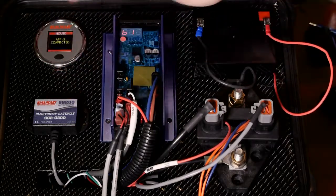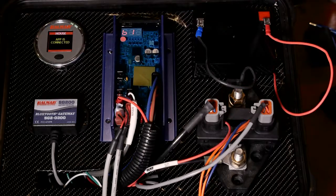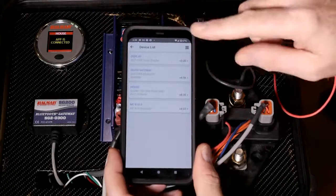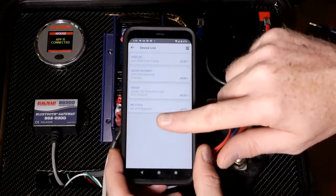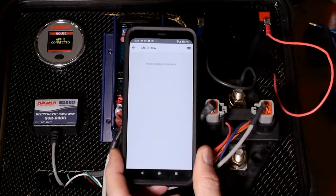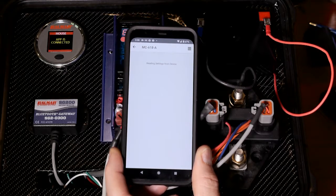I've got a color display right now, and I've taken the liberty of already connecting to the phone app, as you can see here. This is showing the devices on the network, and at the bottom you'll see the MC618. Just tap on that, and it's going to take a few moments and list out the real-time parameters or data off of that regulator.